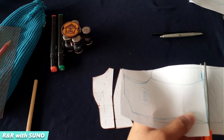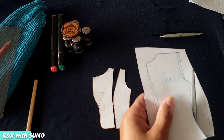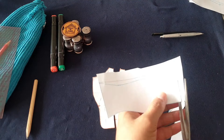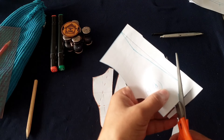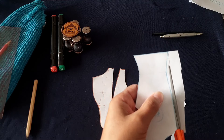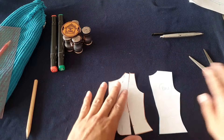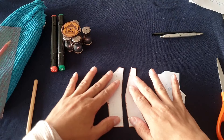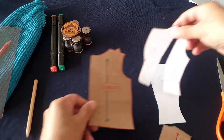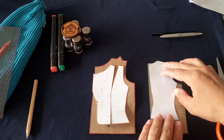Now cut the back. Cut the new hemline, then the new side seam of the back, then the armhole of the back, then the shoulder line of the back, the neckline of the back, and then the new center back line. And that's what we have — here is our new front and our new back. What we used to get there was the old given front panel of an overgarment and the given back panel of an overgarment.